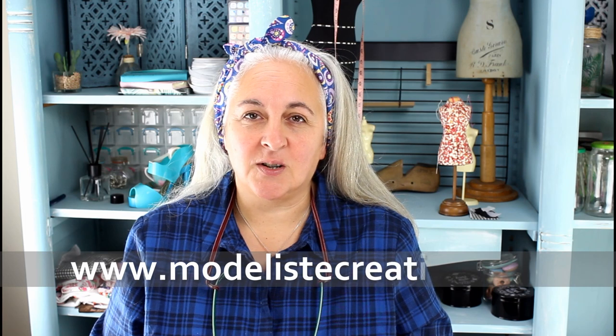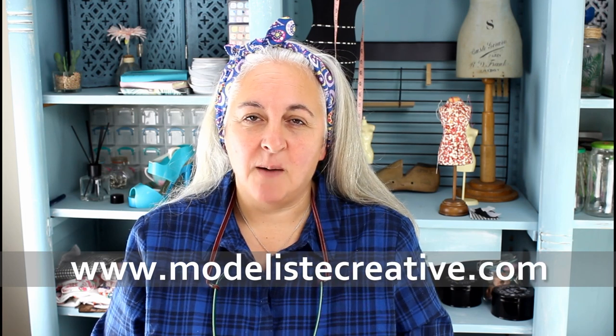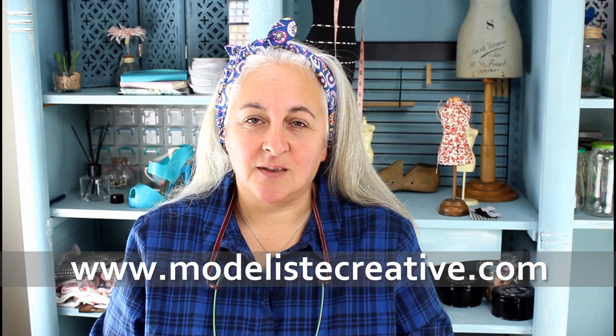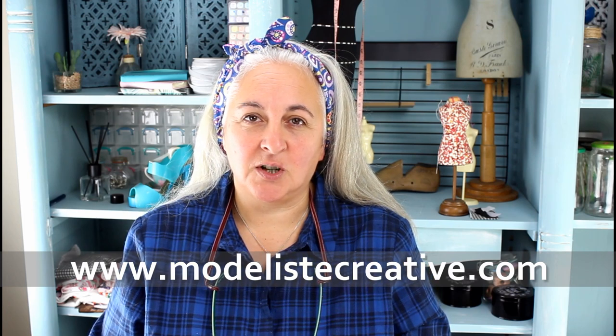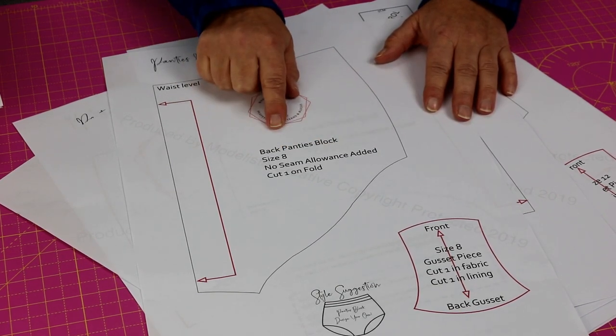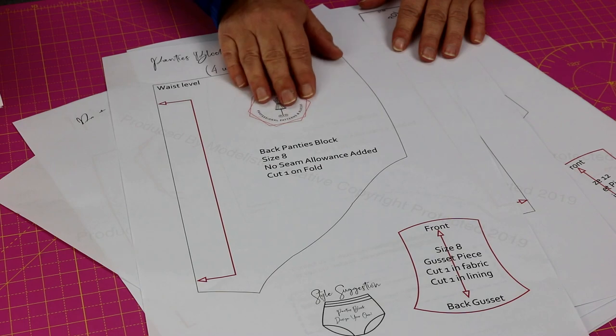The first article looked at how to draft your own basic panties block, and part two — which this video is here to support — is how to sew your panties together. If you didn't get around to drafting your own basic block, I have actually drafted a range of blocks for you in a size 8 to 22 UK and a size 4 to 18 US sizing.